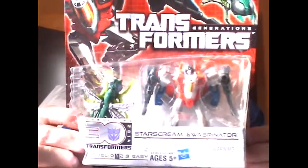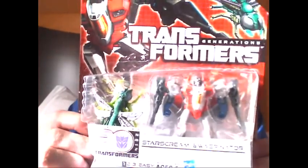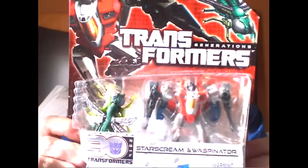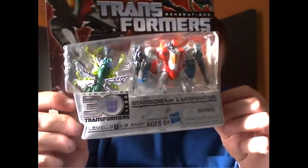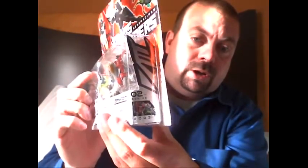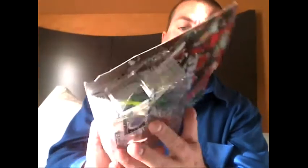There we have them in the package. Starscream is looking very War for Cybertron, or Fall of Cybertron-esque. And we've got Waspinator there. We've got the really cool 30th Anniversary logo with the Decepticon emblem, and of course their names. On this side, we've got Series 2, figure number 3 — he's obviously a Decepticon. And then on this side, it just has their names.